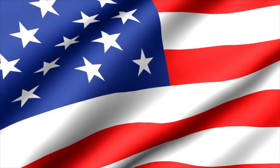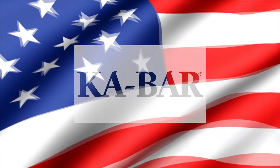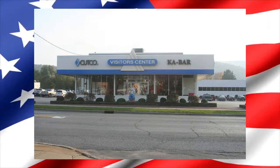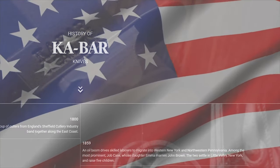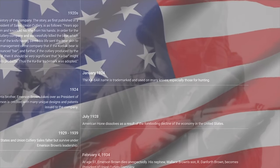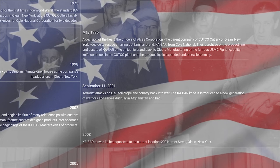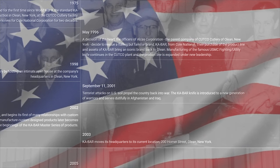A little back history on the Ka-Bar Company. Ka-Bar is an American-built company that originated in the 1800s, and still present in the Olean, New York area. Through its illustrious 120-year history, it embodies the American tradition of resilience and grit through every circumstance. It is now an iconic historical brand.